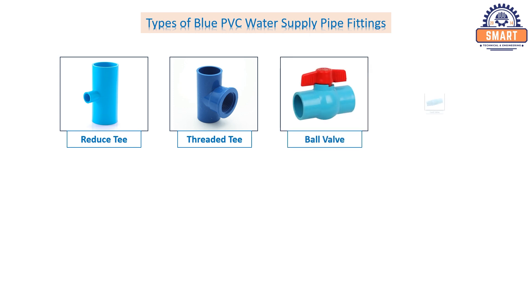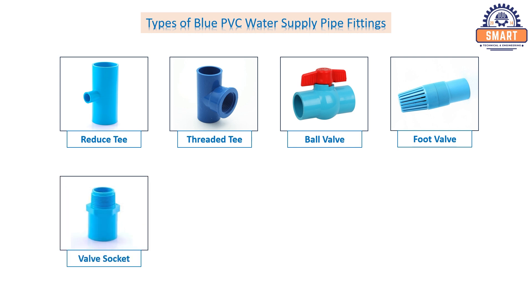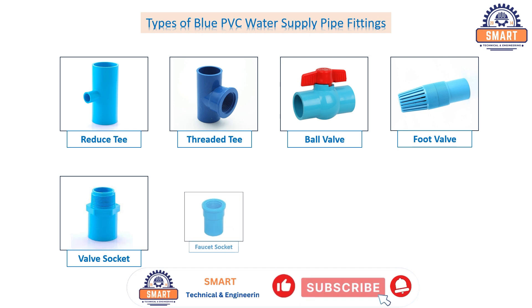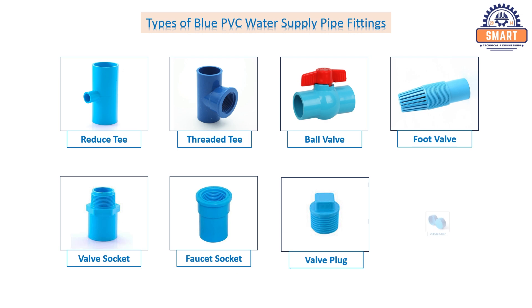Foot valve. Valve socket. Faucet socket. Valve plug. End cap cover.